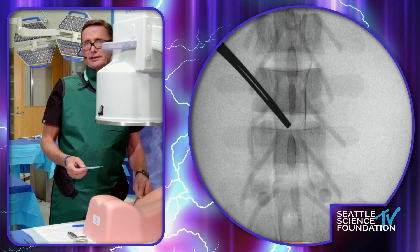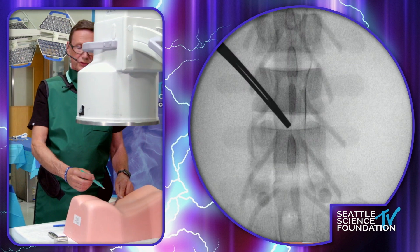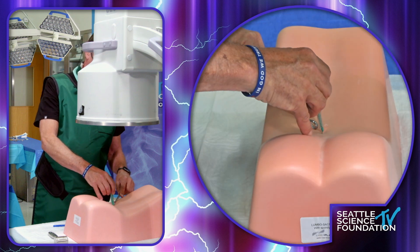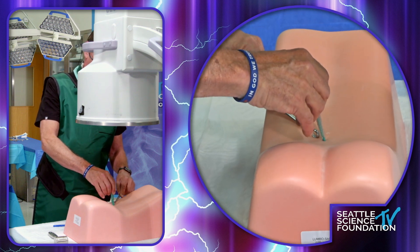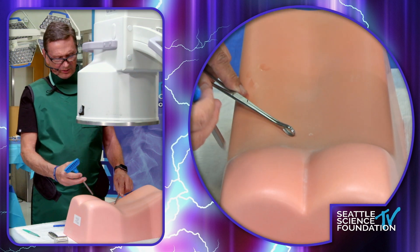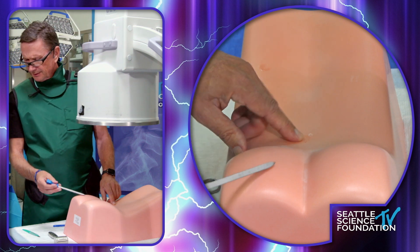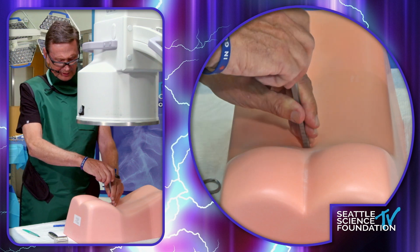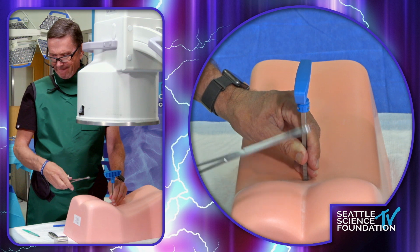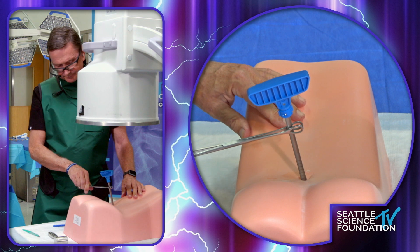The vast majority of these are done under MAC, deep IV sedation — not general anesthesia with this procedure. So we go in after we've done our local with just a simple stab wound incision, and then take our first instrument here. The first instrument is an introducer assembly — a dilator assembly. This is a go-slow-to-go-fast moment in the procedure. You need to get this aligned correctly or everything else will be difficult.